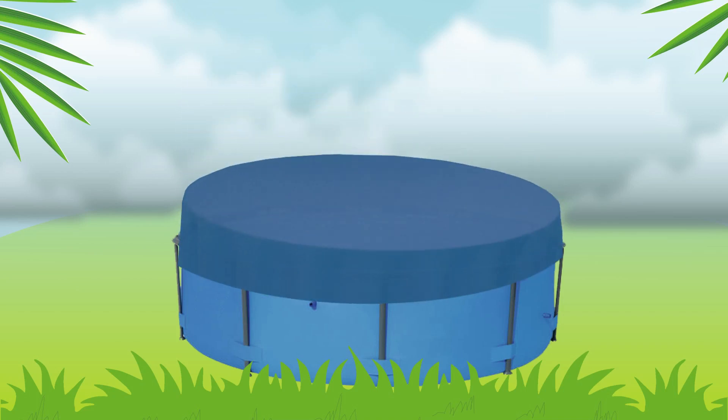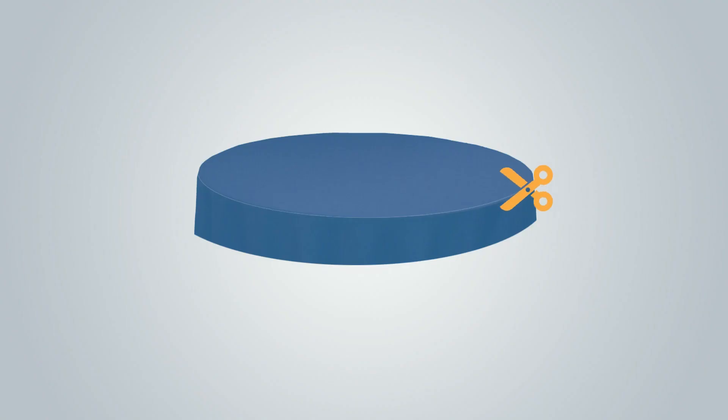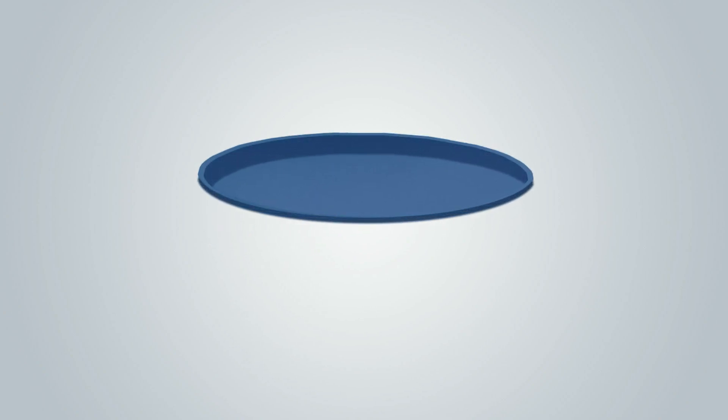To install your solar pool cover, lay it flat on the water bubble side down. The pool cover is initially larger than the pool itself. Trim the cover with sharp scissors to your pool size, plus about 5cm on each side.